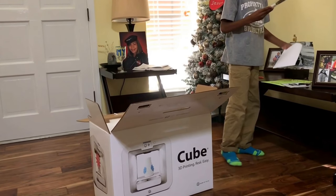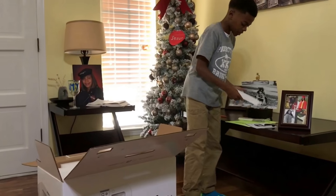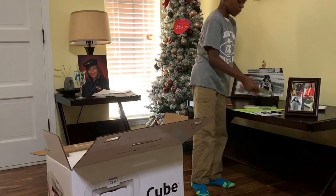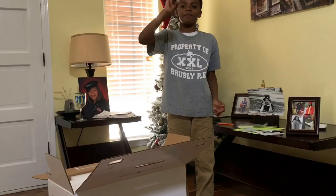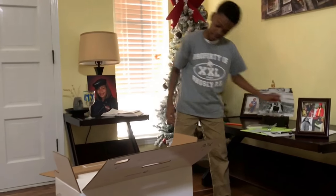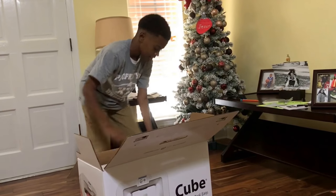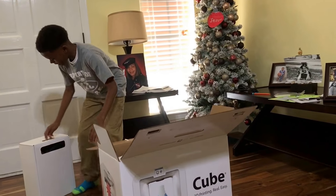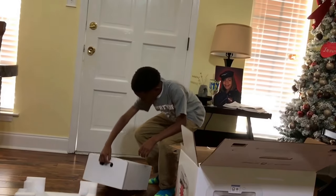You got a scraper to get the glue off, and you got some paper to smooth it out. You also have this — whatever it's called — and it comes in this. You're going to take the foam out, place it there, and open it.